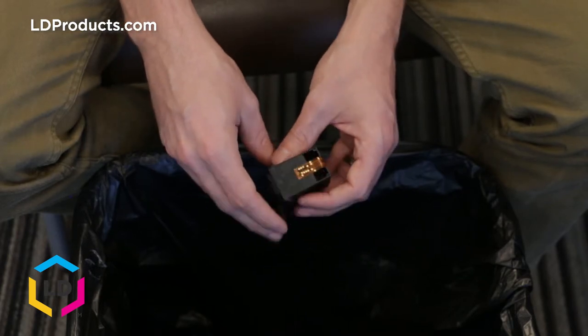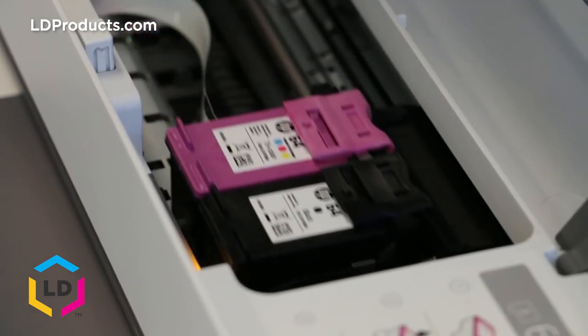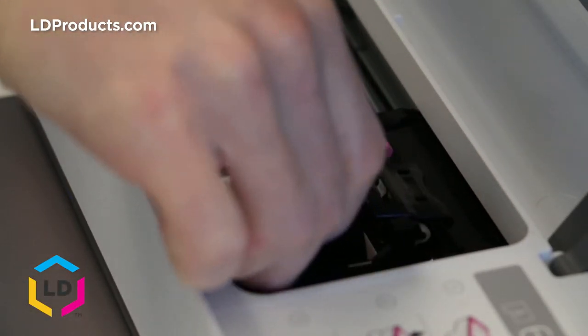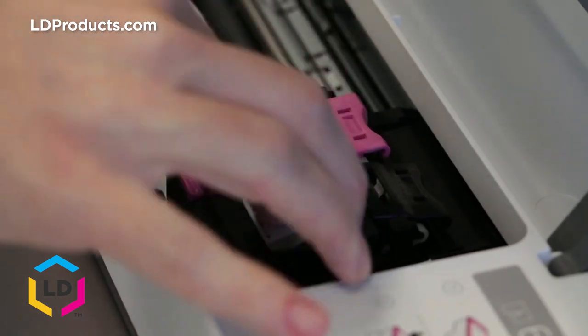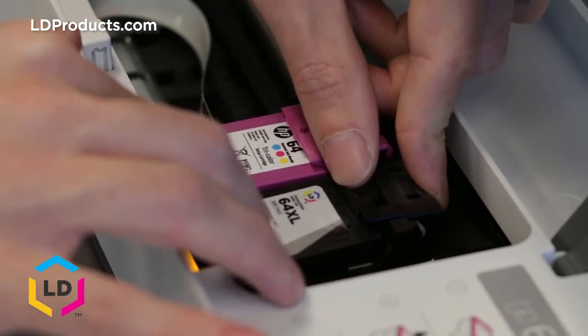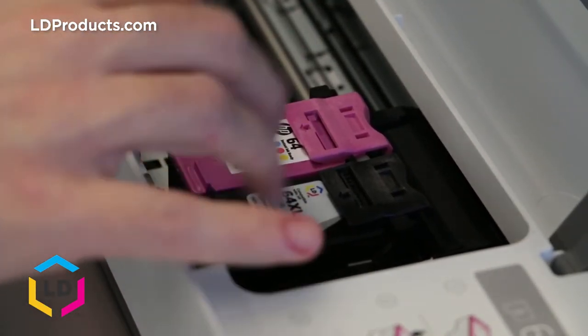We're all set, so let's go ahead and install this brand new LD brand cartridge. Let's open up the top of the printer and remove the original HP cartridge. We'll slide the LD brand right into the same slot. When you install this cartridge, make sure that the clip on the top of the carrier clicks onto the top of the cartridge — it should snap right on top like that. Now we know it's nice and snug in the printer. Close up the cover and we're all set — we can start printing with the LD brand cartridge.